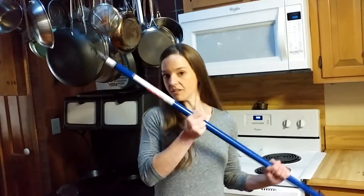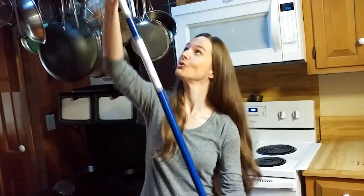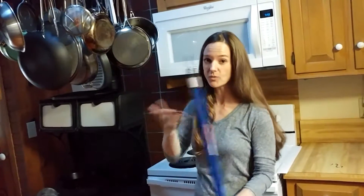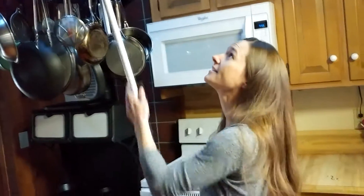Since skylights are so high up, Blinds.com provides you with a reach pole. It's an extendable pole that allows you to reach your skylight no matter how high. This is the shorter one — they have another one that's longer than this. And I can imagine having a longer one for a higher ceiling than this.